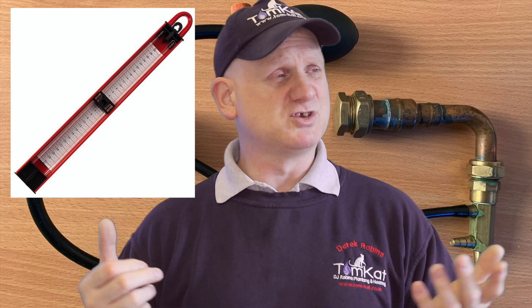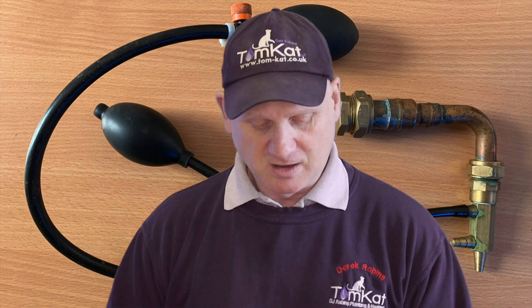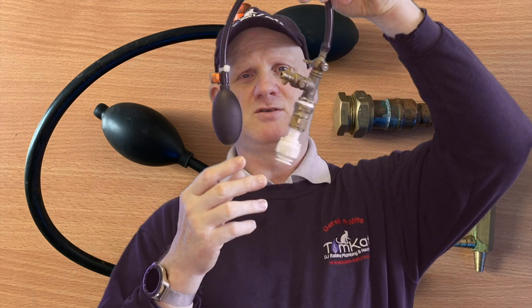What test equipment are we going to use? I'll be using a standard U-gauge, which we use for all testing, or we could use our electronic analyzers — flue gas analyzers or digital manometers. Any of those will work. But how do we get air into the system?